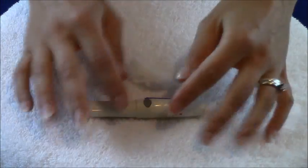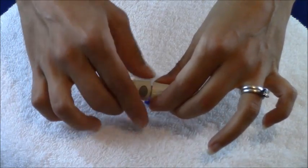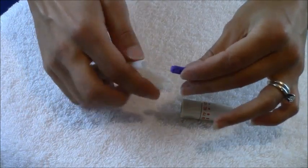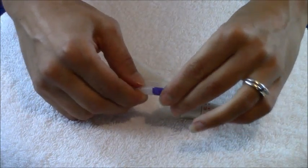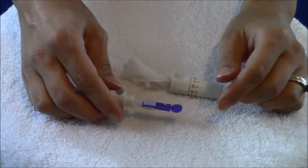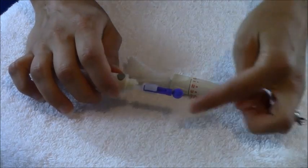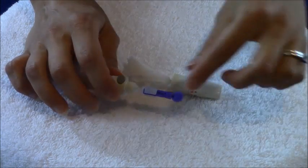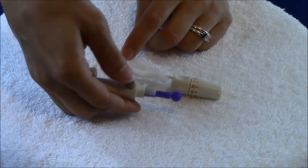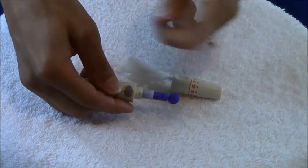Yours may look a little different but should work the same way. You twist this part off, take your lancet, find the grooves on it, and slide it just inside the device. Then engage the needle — I like to say engage the needle before you expose it because you could poke yourself, which contaminates it.